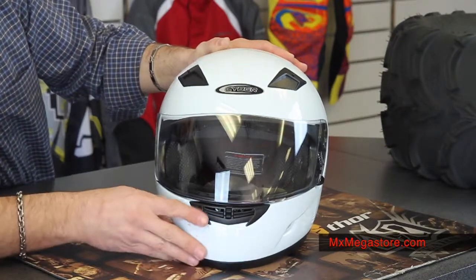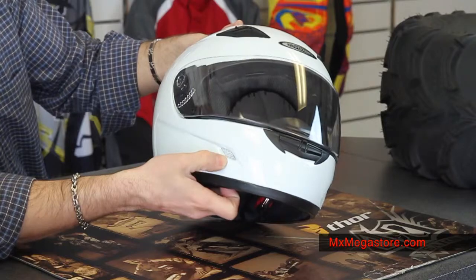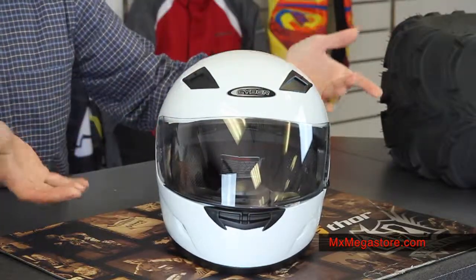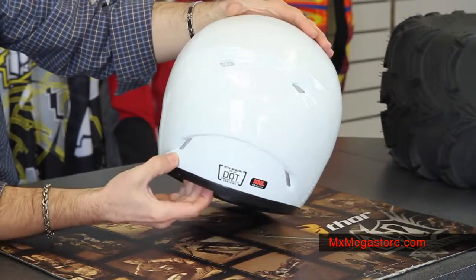As far as ventilation, you have some great ventilation in this helmet. In the front, you have a really nice mouth inlet with a simple toggle design. You also have vents to the side of your chin area on both sides. At the top frontal lobes, simple push and pull toggles right there. As far as exhaust port areas, you have two below the spoiler and two at the nape of the neck area, so you do have some good airflow.